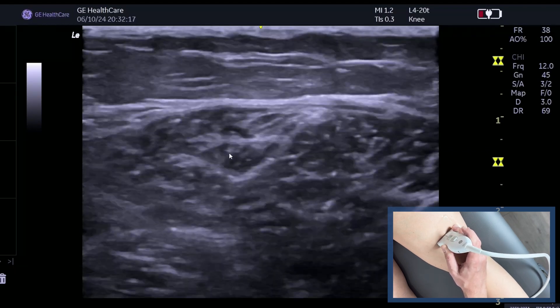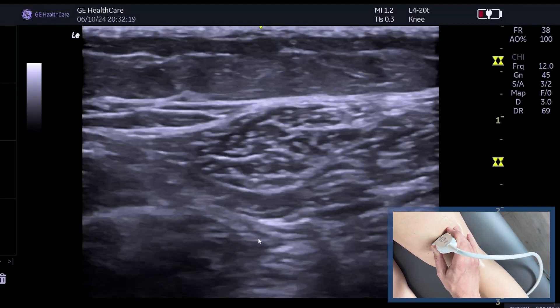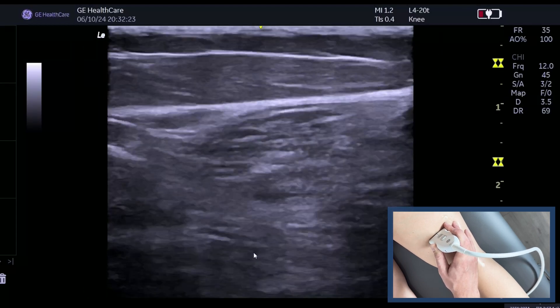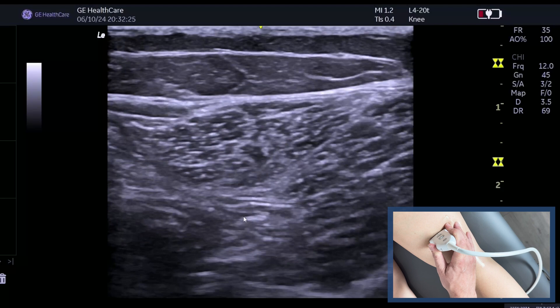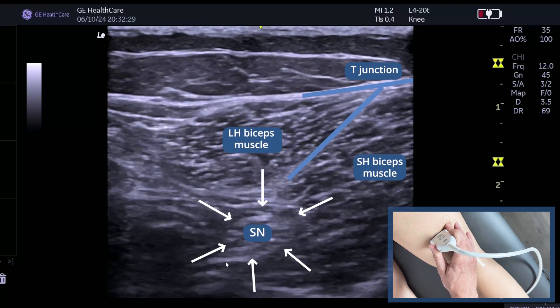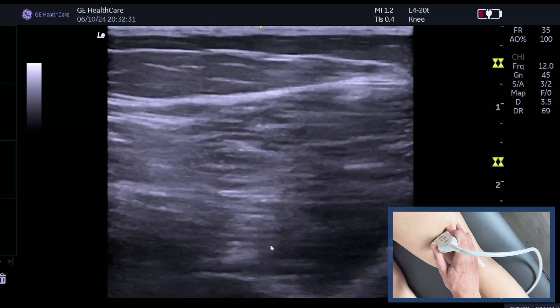Now if we go slightly further up, here we go — we can start to see the nerve. If I push a bit harder then we can see that nerve there. Now that's the sciatic nerve, that's the tibial nerve, and also the common peroneal.